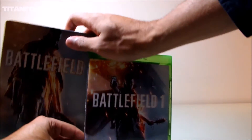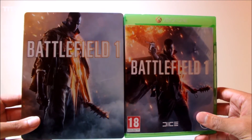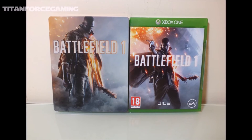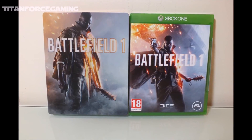We'll now take a final look at both items in this pre-order side by side, and I for one can't wait to add this Steelbook to my collection. We hope you enjoyed this video, and if you did, feel free to drop a like and subscribe for more unboxing videos and Battlefield 1 gameplay.